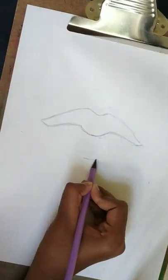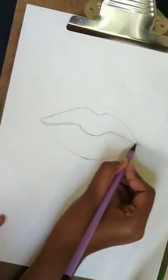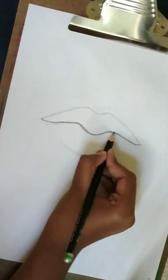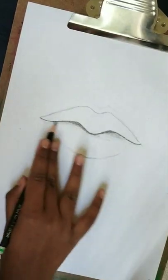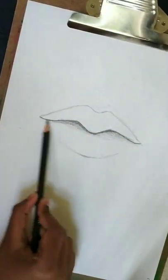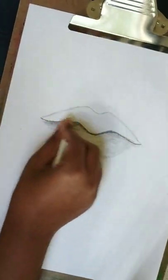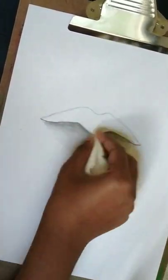After that, draw the bottom loop. You should use a darker pencil to make the lines darker, and make shading go from dark to light. Use tissue paper to blend everything together nicely.